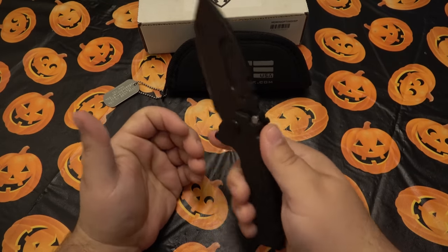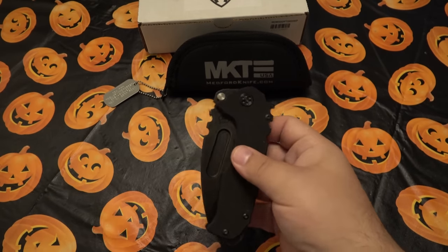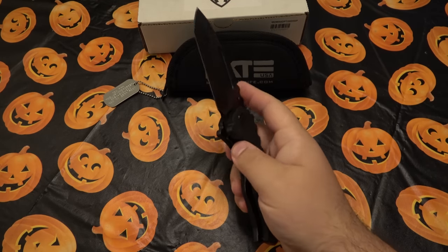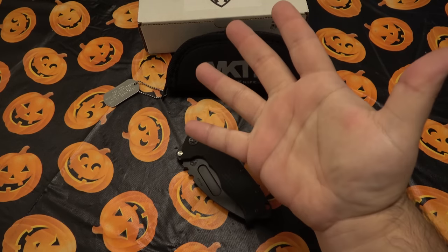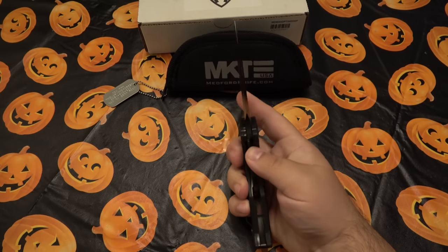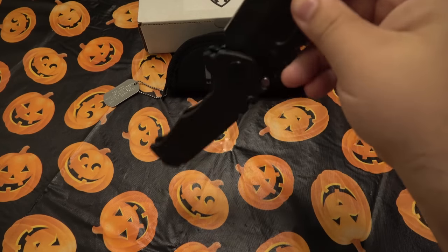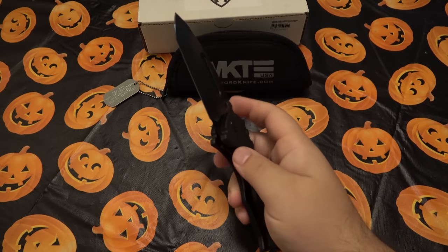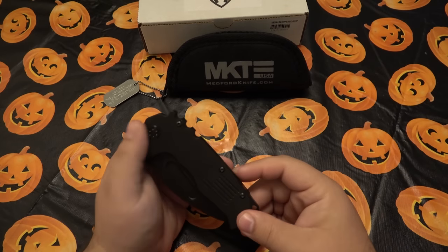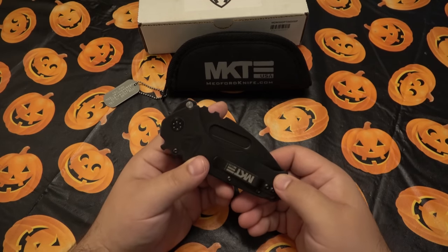Even though it's a liner lock, it locks up fantastically — you saw that huge lock face, a lot of contact there. It has a fuller you can use for grip. Opening and closing it has been no problem even though it's large and wide. I have large, chunky hands. If you had really small hands, that could be a problem. You could drop it open if you want by pinching the blade and swinging the handle.